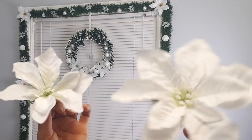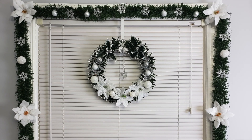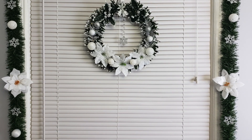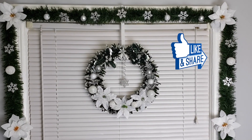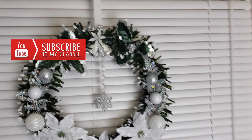I decided to add two more flowers to the bottom of my garland. Look how beautiful this looks! My windows are ready for Christmas. I hope you really enjoyed this tutorial and I hope I inspired you to decorate for the holidays — see you next time!